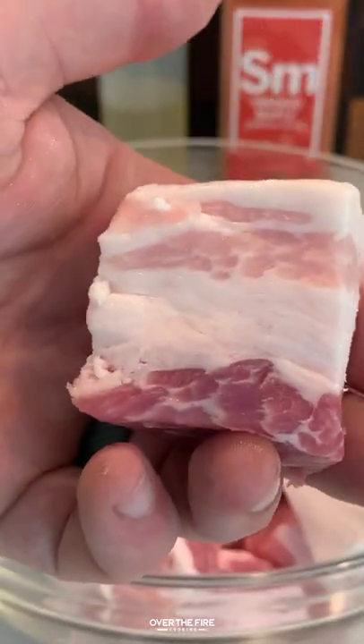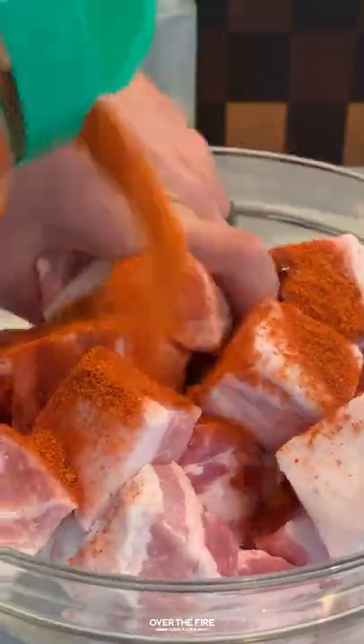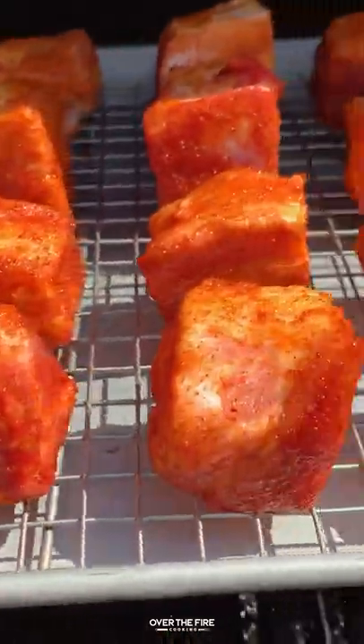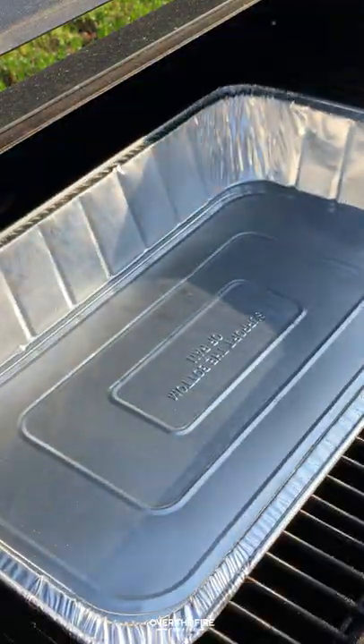Smoked maple sriracha burnt ends. We're gonna start by cubing up some pork belly, adding the smoked maple sriracha seasoning from Spiceology, and mixing that in thoroughly. We're gonna add these onto a sheet pan and cook them on our Oklahoma Joe smoker at 250°F for about two and a half hours, until they're done and ruby gold.